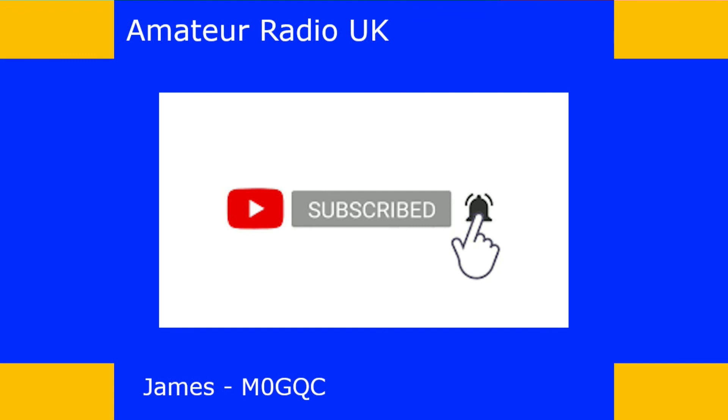Thanks for watching. If you like what I do, please click the thumbs up — it lets me know I'm heading in the right direction and gives me the confidence to keep going. Don't forget to subscribe and click the bell to be notified of new content. If you don't like what I'm doing, feel free to click thumbs down and tell me why in the comments — constructive criticism is welcome. Take care and I hope to catch you in the next video.